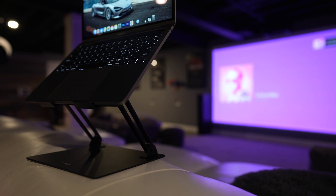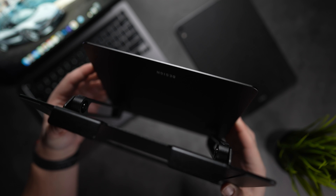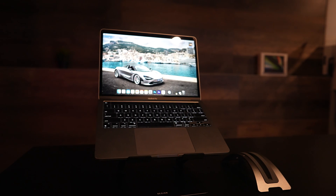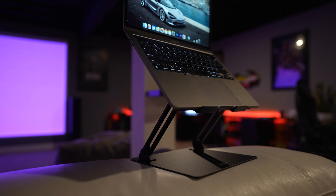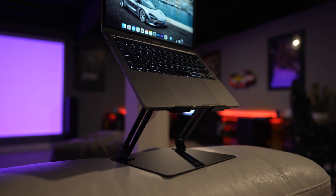Next up, we have the Bezine LS10 laptop stand that provides a great ergonomic feel that's adjustable for when you plan on using your laptop in a different orientation, whether it's in your setup or when you're on the go. It's made of aluminum and it's super sturdy, letting you adjust it as you need depending on the look you're going for. It comes in at just under 30 bucks right now in either black or silver colorways.